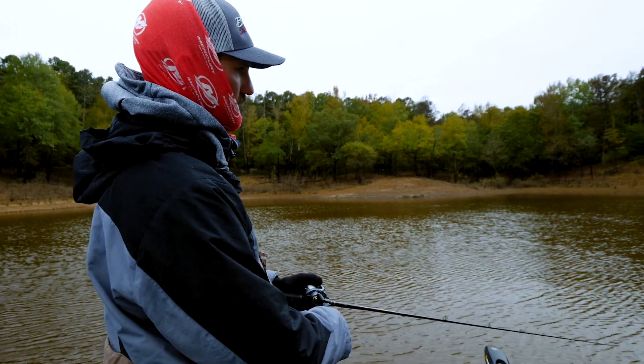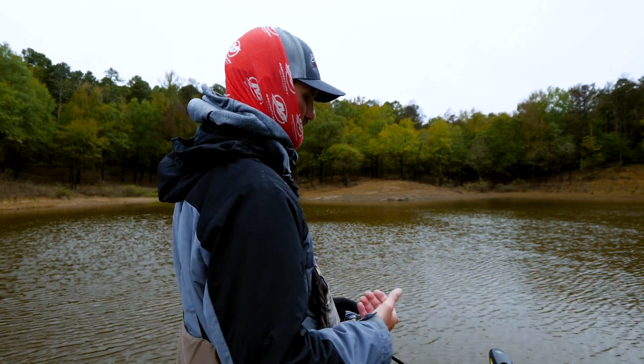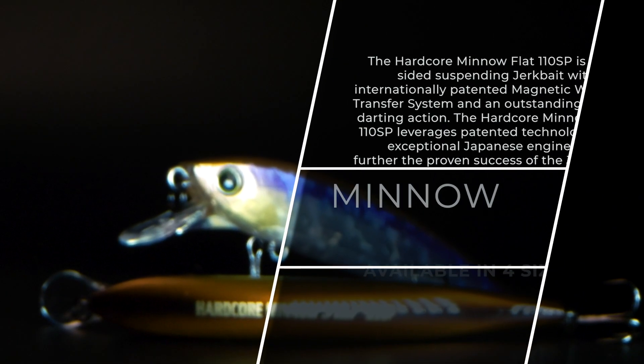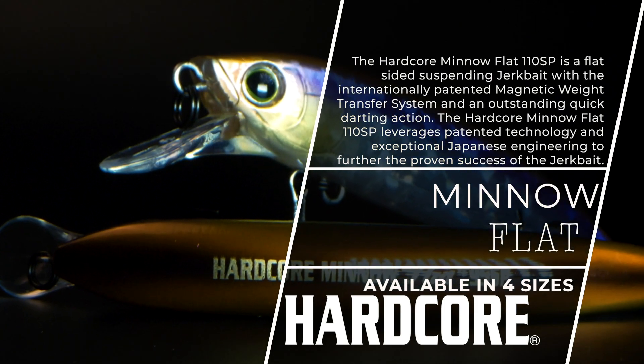But if you'll just pop it and let that rod tip jump right back to it — let the weight and resistance of that jerkbait in the water snap your rod tip back — it allows that jerkbait to really dart left and right nicely. And that's what will trigger those spots most of the time.